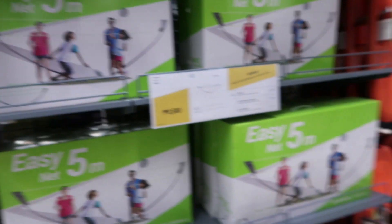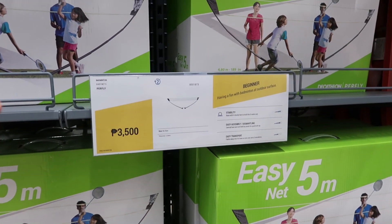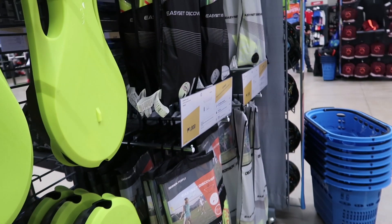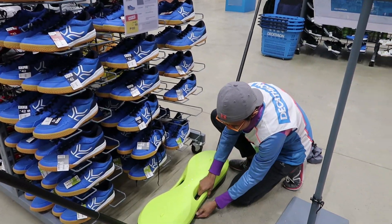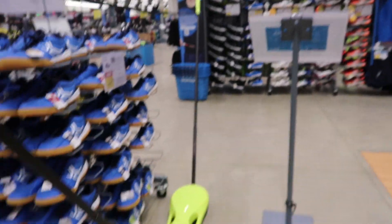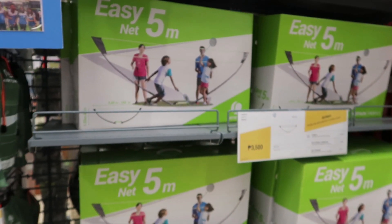This is our fourth time here in Decathlon and we're so amazed by the products they're selling here. Everything is here — you just need to go around, but you need to have money because you'll be tempted to buy. It's amazing especially if you're a sport-minded person. Last time we bought this — it's 3,500 but it's regulation court size. And for people who want a net, this is easy to carry everywhere.